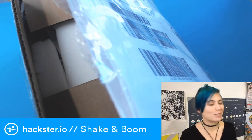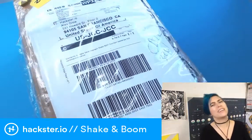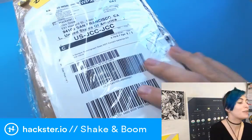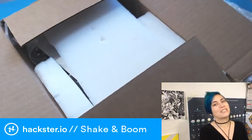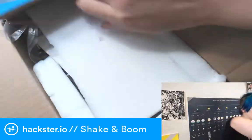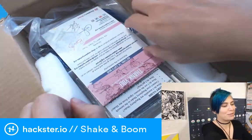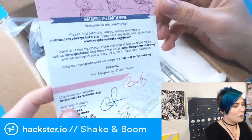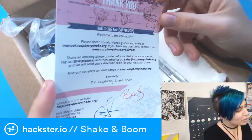It's really exciting, actually. This thing is called the Raspberry Pi Shake and Boom, or the Raspberry Shake and Boom. You're not supposed to know that yet — I was supposed to do the unboxing.